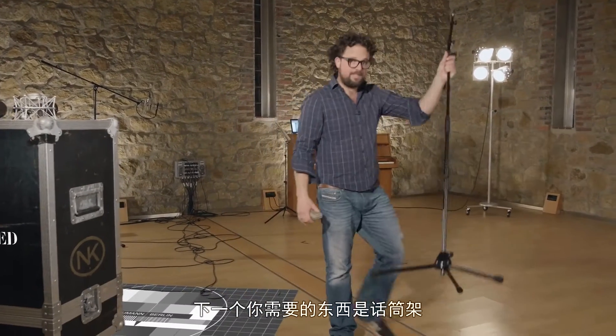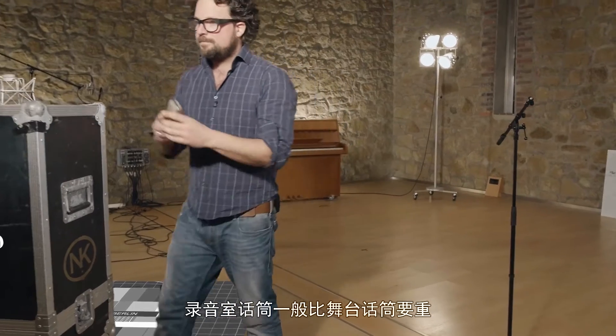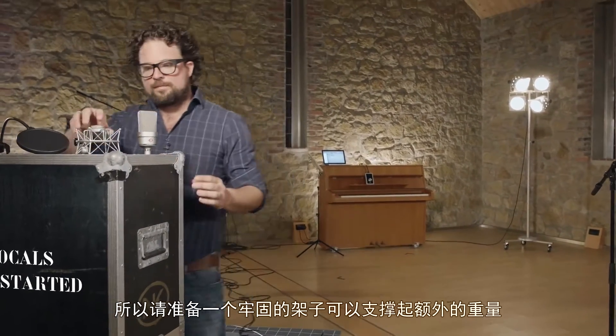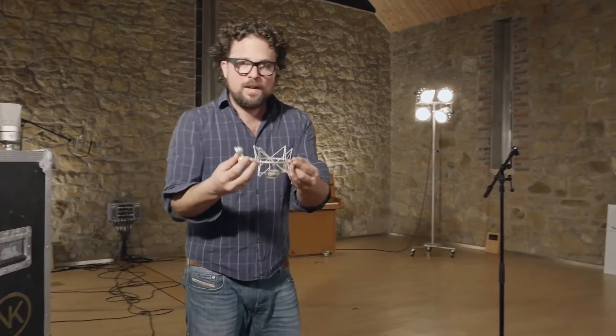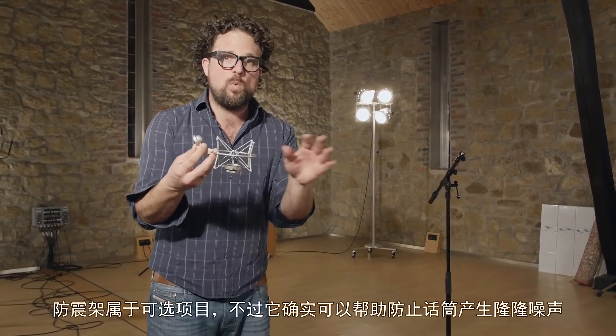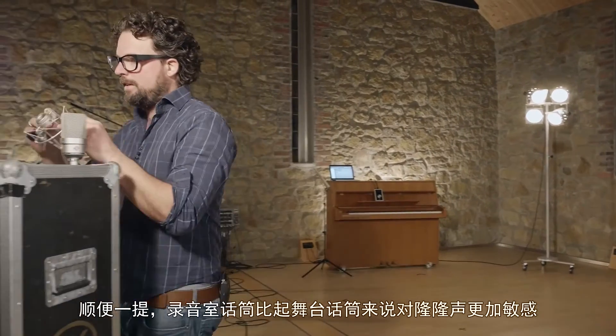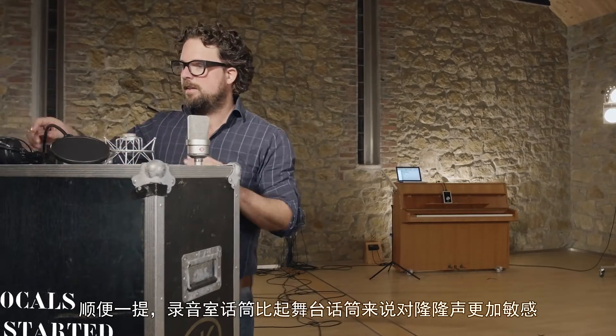A microphone stand is the next thing you'll need. Studio mics tend to be heavier than stage microphones, so get a solid one that can handle the extra weight. A shock mount is optional, but it really does help to keep rumble away from your microphone. Studio mics are much more sensitive to rumble than stage microphones.